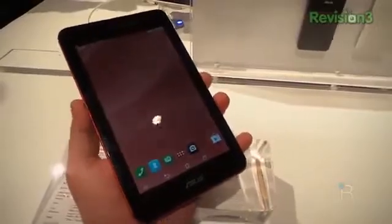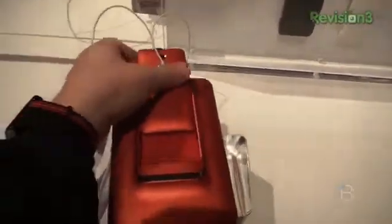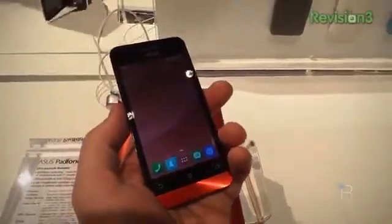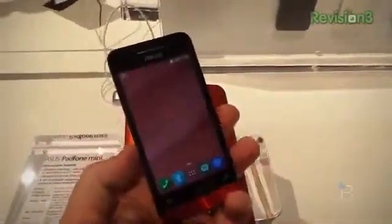Basically it's the same idea you got with a PadFone before, except it's a 4-inch phone that slides into a 7-inch tablet. We'll pull out the phone here — so there you've got the phone itself. It's powered by an Intel Atom Z2560 processor clocked at 1.6 GHz, running Android 4.3 out of the box.